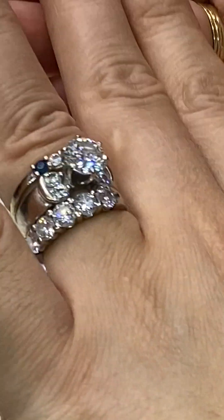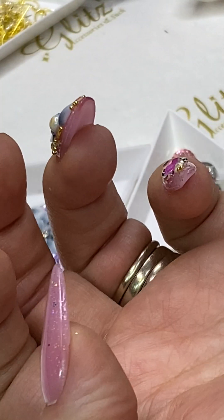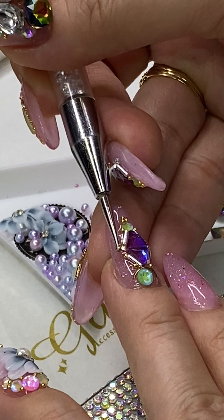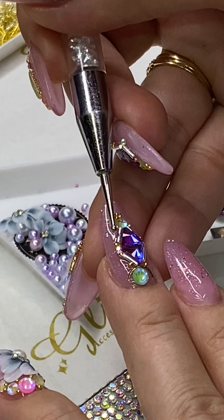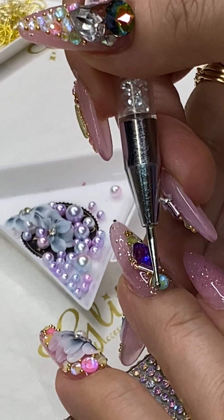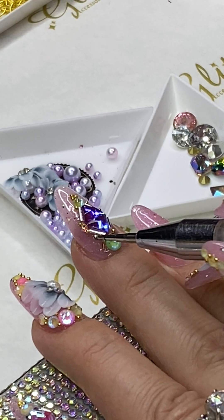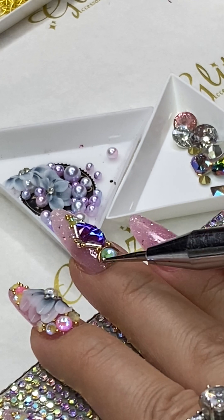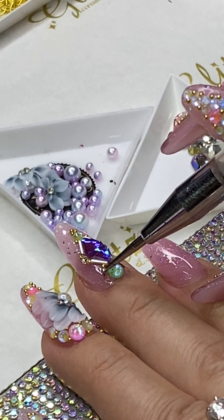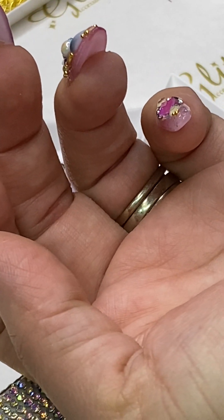So it looks like on this side it looks crooked, but then on this end you can see that it's straight. My nail is crooked so I'm going to slide it just a little bit to the right. It's really your preference — if you're doing it for yourself, you want to see it from your angle. So if it's crooked, fix it so when you look at it, it's centered for you. However, if you look from the other side — the angle for other people looking at your nails — it might look a little bit crooked.